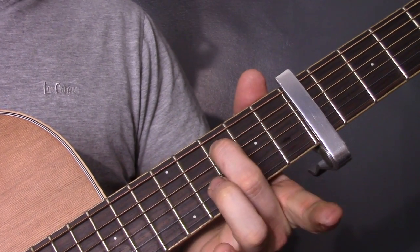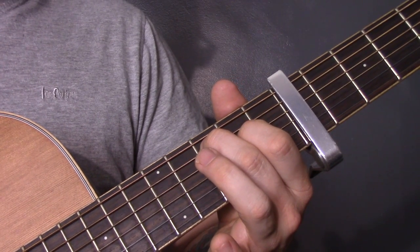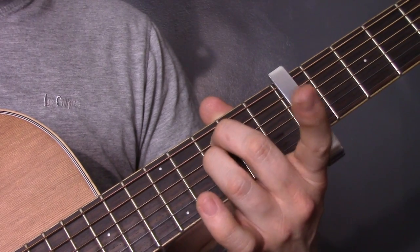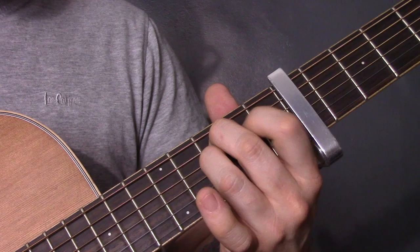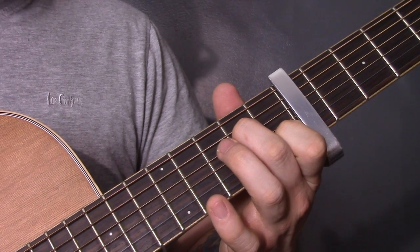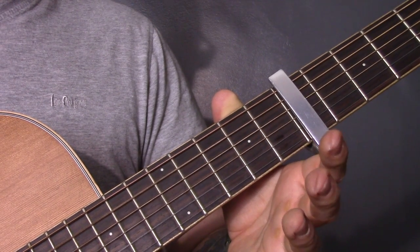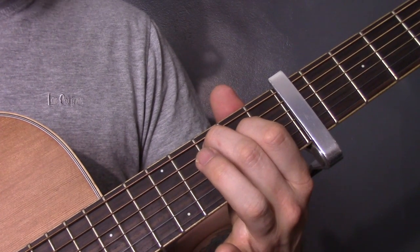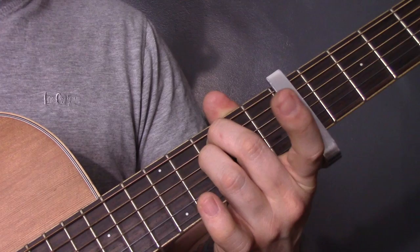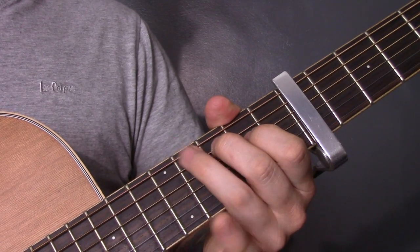Back to the same chord — it's basically an A minor 7. Then we're going to play three on the A, two on the D and open G. Then take your first finger off and play the same picking pattern. Then bring your third finger underneath to three on the D. Then back to three on the A, two on the D and open G. Play that through a few times and that is your verse.